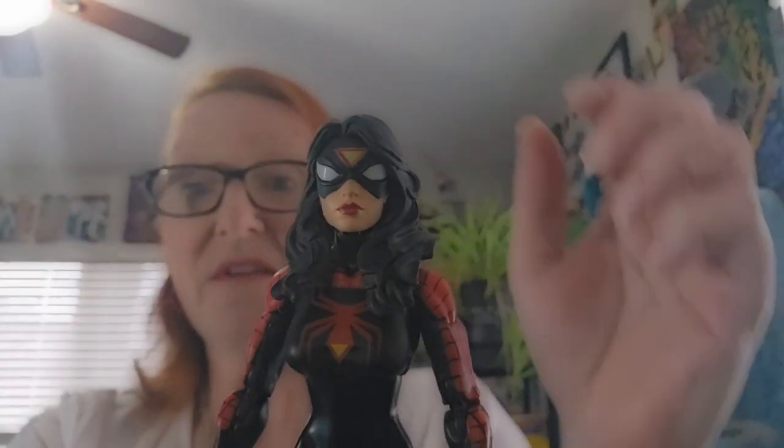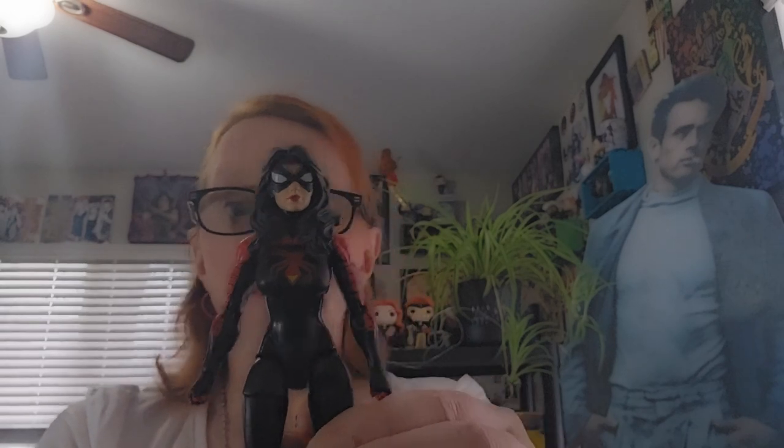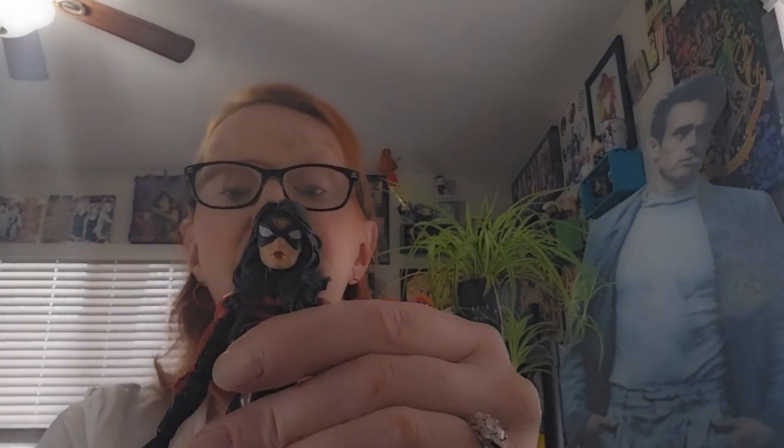Now this isn't my most favorite costume or uniform of Jessica Drew's — I prefer her vintage one. However, this is the first time I'm owning a Spider-Woman Jessica Drew figure, so I'm just going to have to make do.